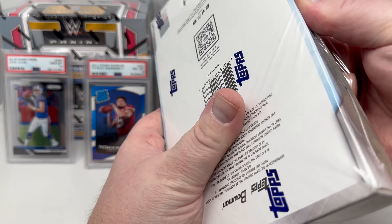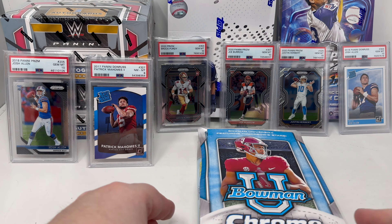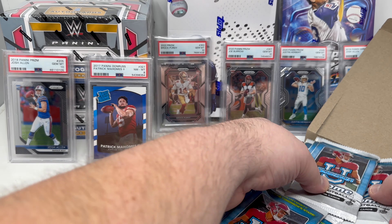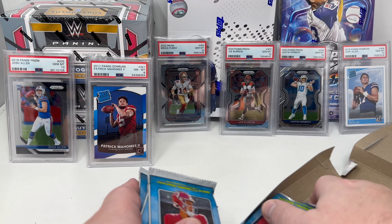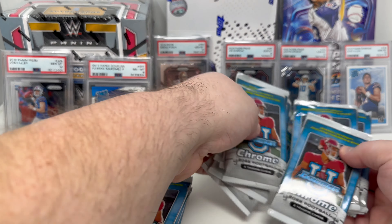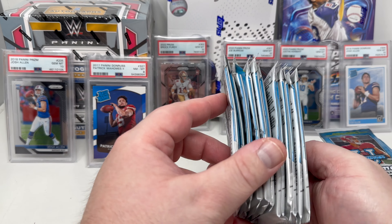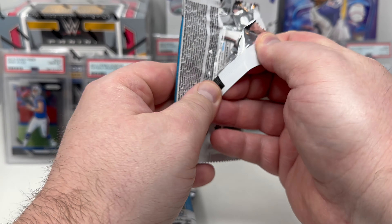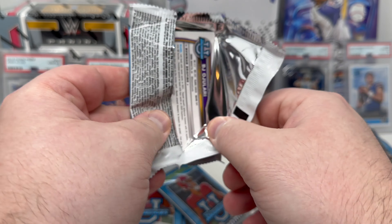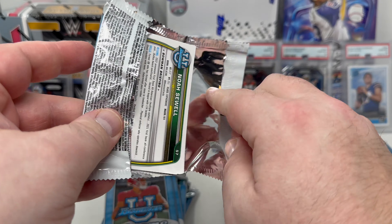At only $100 I will buy a few — I bought three of them. Here we go, this is my first time cracking this newest Bowman Chrome U Football. Let's get all the packs out first — 24 packs per box. I'm going to open like six packs at a time, so I'd be doing it about four times.